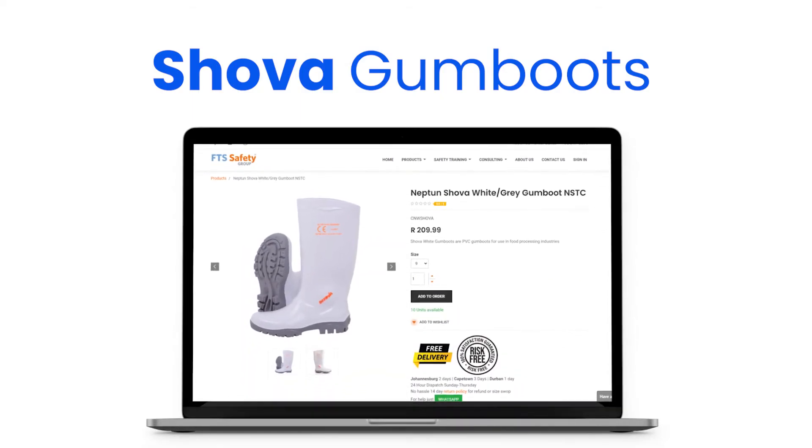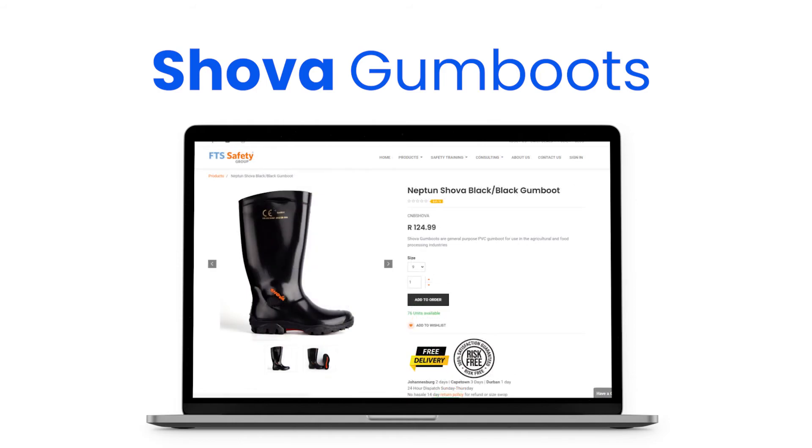Currently, the Showa boots are sold at good South African retailers like FTS Safety. The white and grey are R200, the black are R125, and the Chelsea styles are R195.